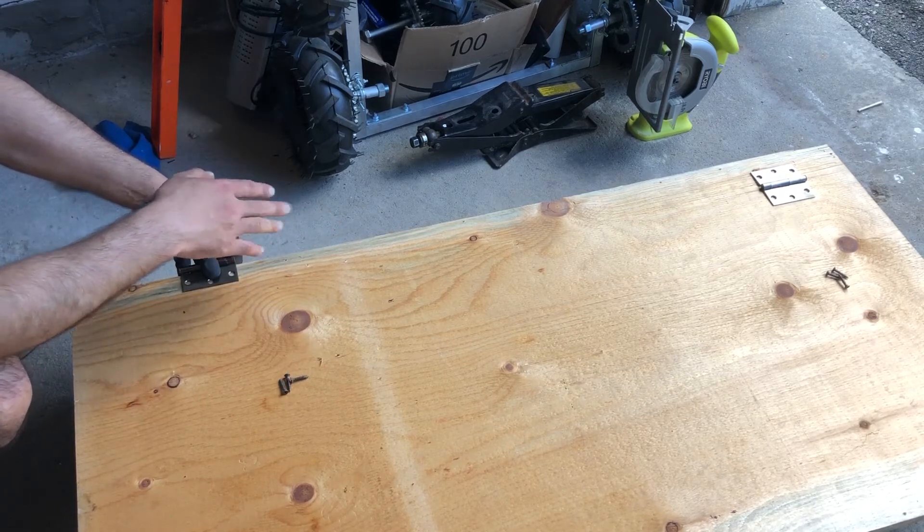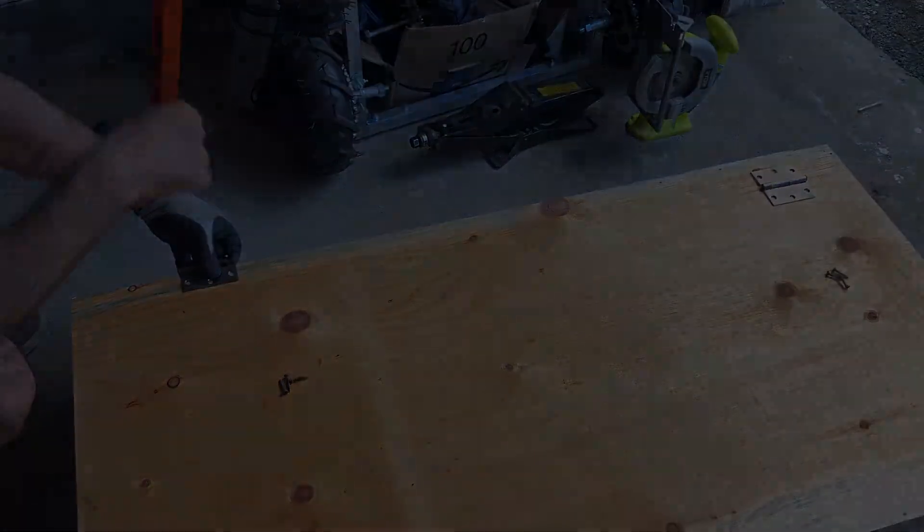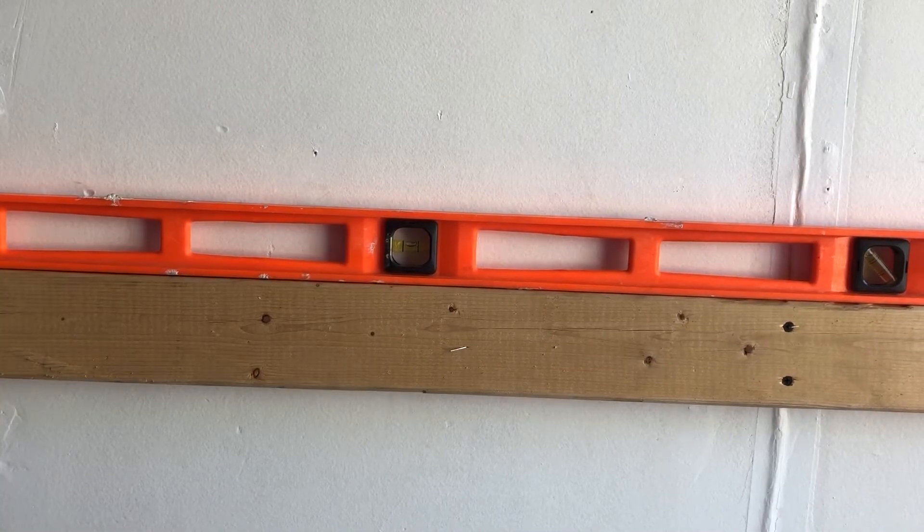This piece — the back part of the table — will rest on that frame. This is the back support for the table, and when it folds up it's going to rest on this, so we won't have too much force on the hinges.